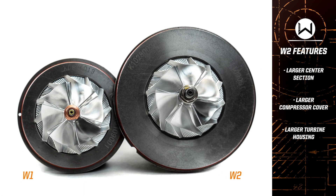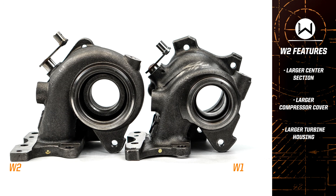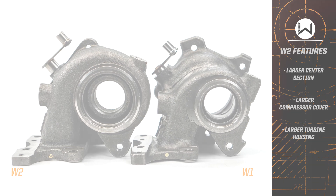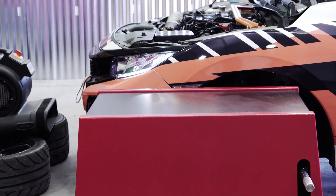The W1 was a game-changer in the tuner community, and we knew we needed to follow it up with something big, and that's just what we did. Literally, the W2 uses a larger center section, compressor cover, and turbine housing to allow it to flow more and make both more horsepower and torque. Starting from the inside out, the W2 has been beefed up over the W1.